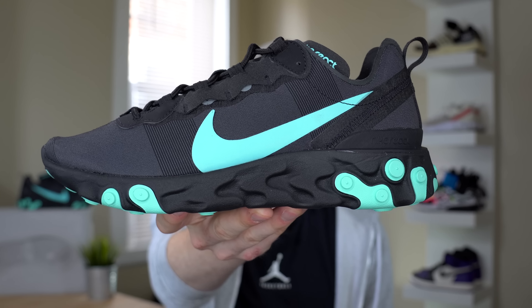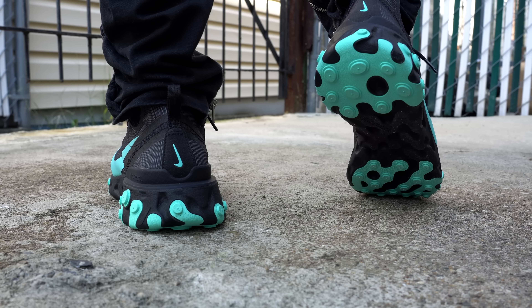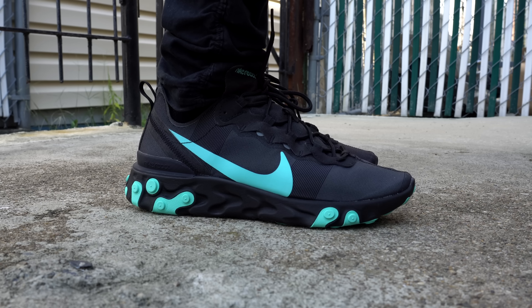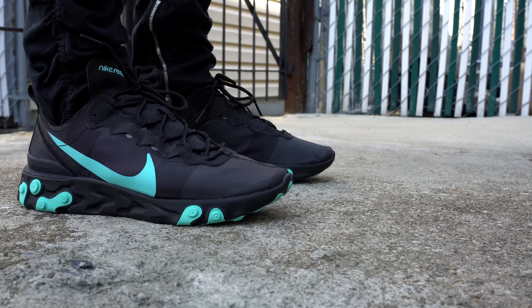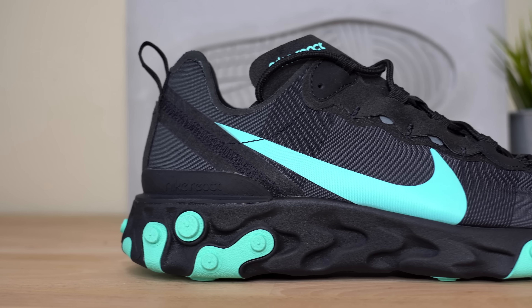Here it is — the Nike React Element 55. The first thing you'll probably notice is how much more striking this colorway is than probably any of the 87 colorways. Even though a bunch of the 87's colorways are crazy and out there, nothing is quite as bold and contrasty as this particular colorway of the 55. I love the way Nike made the budget version stand out by creating such a bold colorway. Four colorways released at the same time, and only two of them had this sort of bold black-and-another-color look.